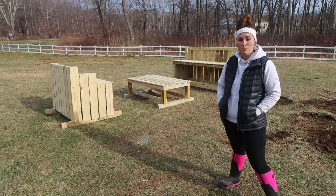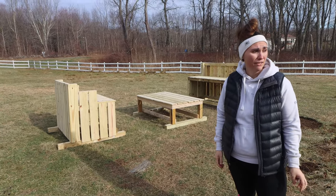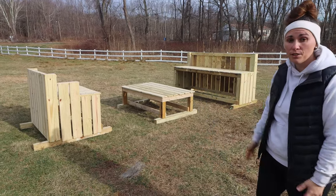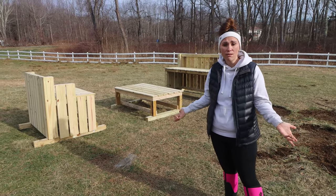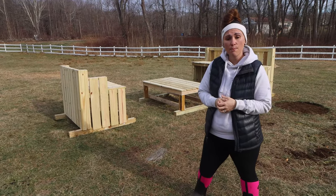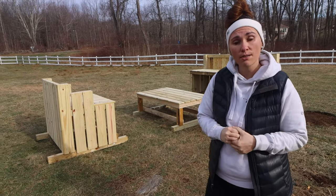By the looks of it, the goats really liked it. We had kind of a three-way tie — Thunder, Chanel, and Billy were the top three who all went up on the coffee table at the same time. It looks really stable, it's not wiggling around. They're jumping, not full force, but I think this is going to do. They seem pretty happy with it. Please give this video a thumbs up and subscribe if you haven't already, and we will see you next time on Simon Says Farms.